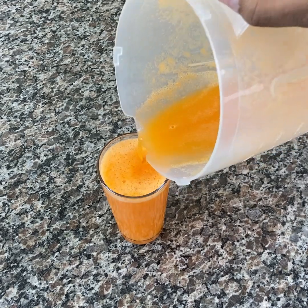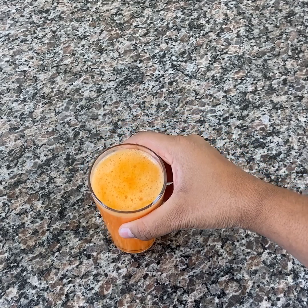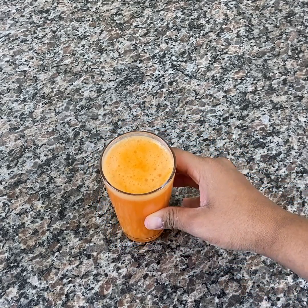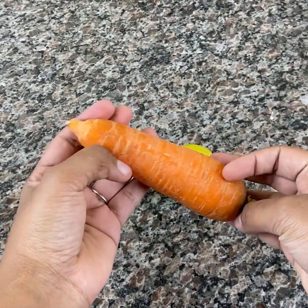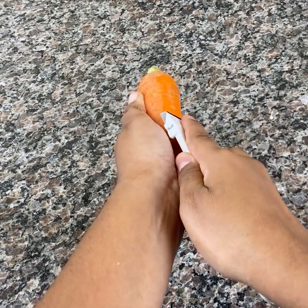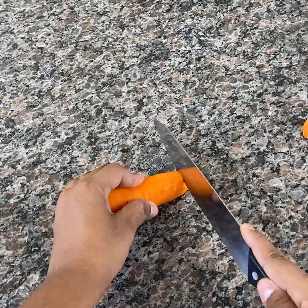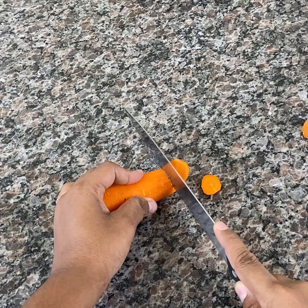It stimulates the body's defense cells and improves the immune system. In addition, raw carrots have a low glycemic index, which facilitates the weight loss process. And the consumption of carrots protects against the appearance of diseases.